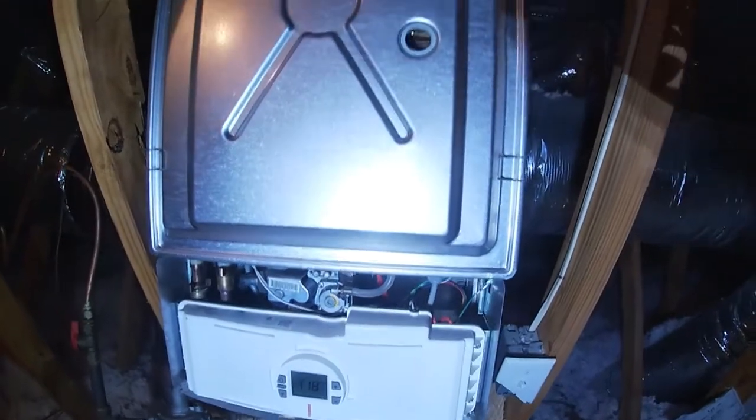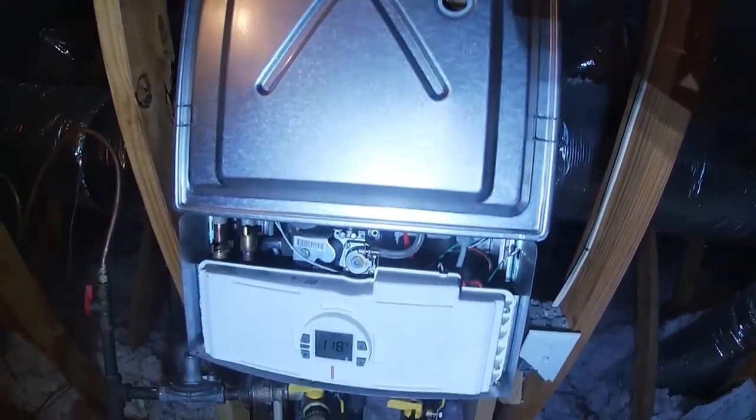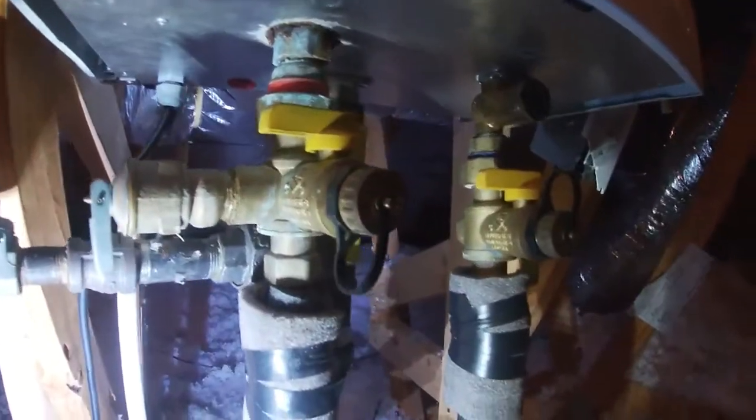I'll save the pipe replacement for another job. These are the two access screws on this side — kind of hard to see, but you just undo those two screws and take the cover off. At the bottom I noticed some rusting on this connection pipe. That's the hot water line, so I'll probably order parts and replace that line.